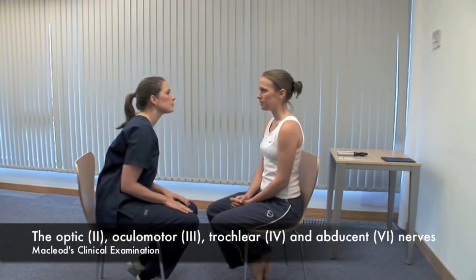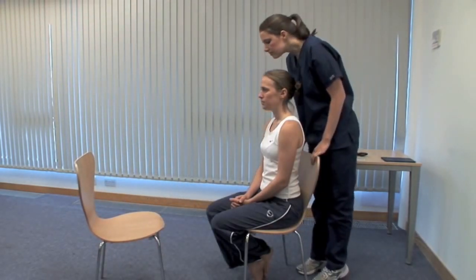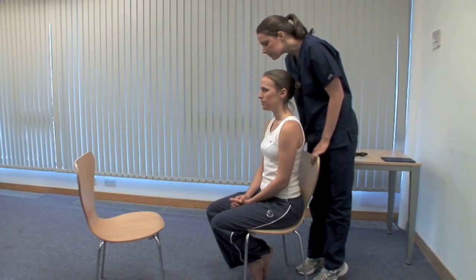There are many useful signs on examination of the eyes. Look at the head and eyelid position and consider the parts of the eye in turn. Look for proptosis or forward bulging of the eyeball from above.